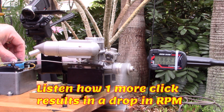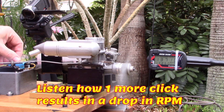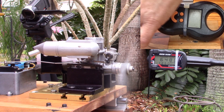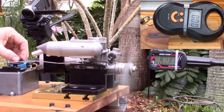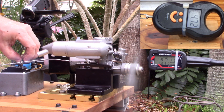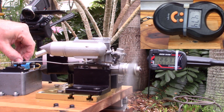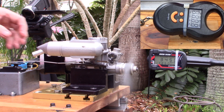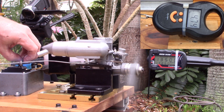[Engine continues running without baffle — no-baffle run completes.]